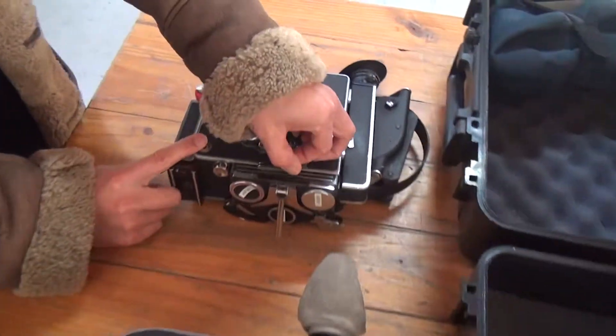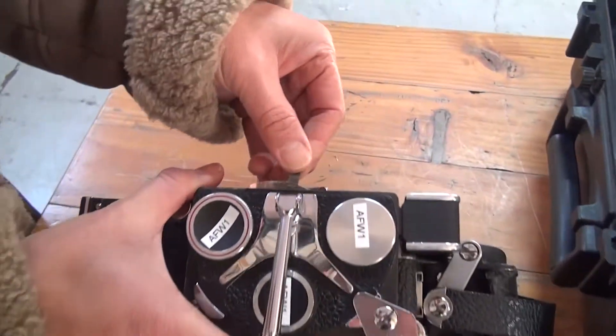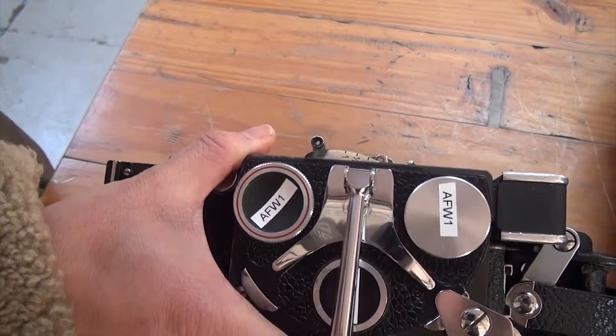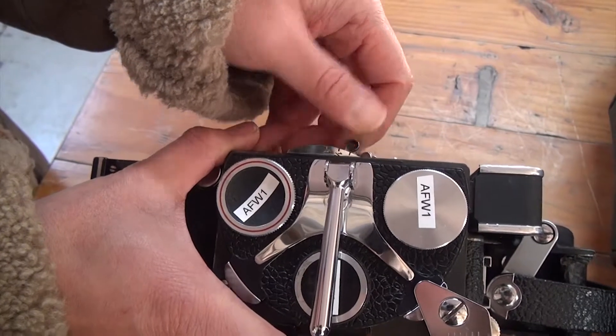Same with changing the shutter angle — you just pull this up and then it should just gently go down to that position, or whichever adjustment you're making.